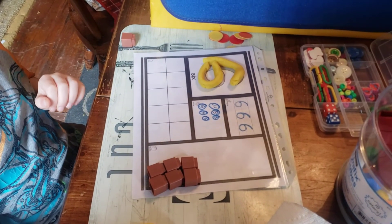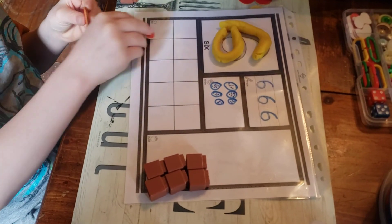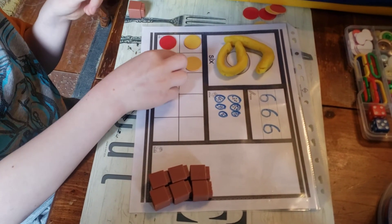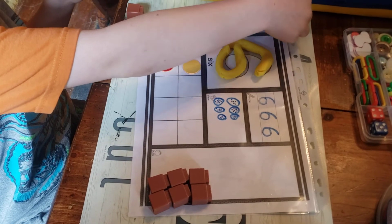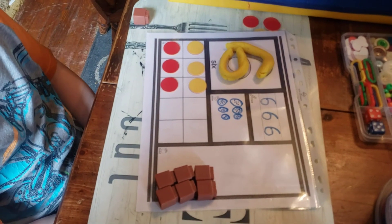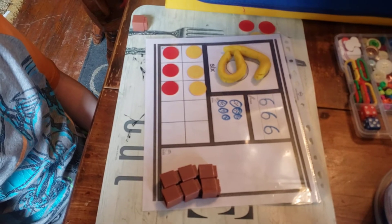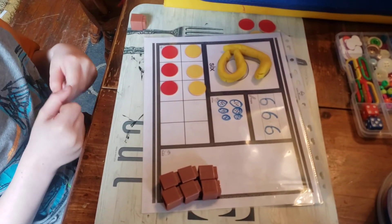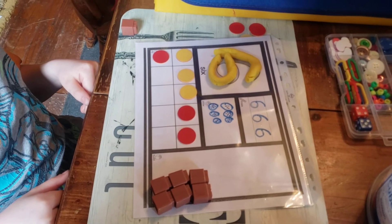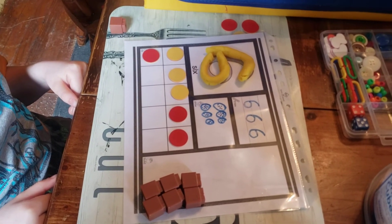Now he's going to take his tokens and show six on the ten frame, so he'll need to fill it up as he goes. He chose to put three on the top and three on the bottom. What is another way that you could have shown us six, Percy? Very good — by putting five on the top and one on the bottom. Three plus three equals six. Five plus one equals six.